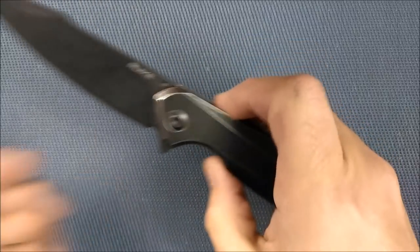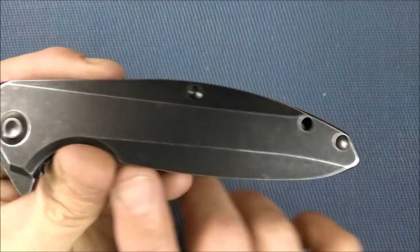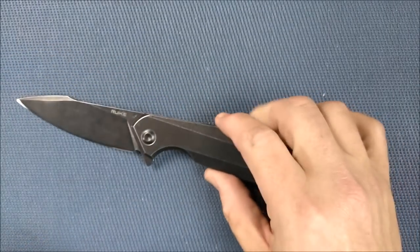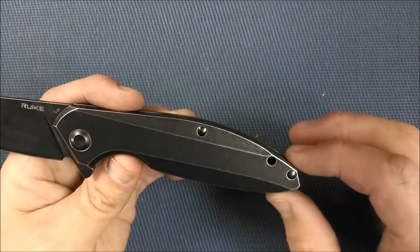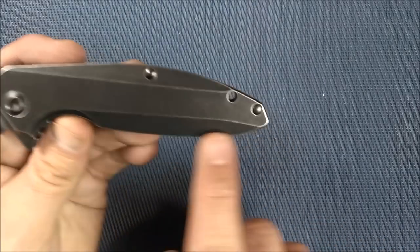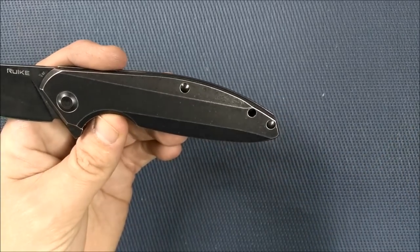Very, very comfortable knife in hand — you've got a nice swell back here and a nice rounded body. It has a look that some people might not appreciate as much, with this rounded look, but you do have a nice big chamfer here and a big chamfer back there. Gives it something to grab your attention.